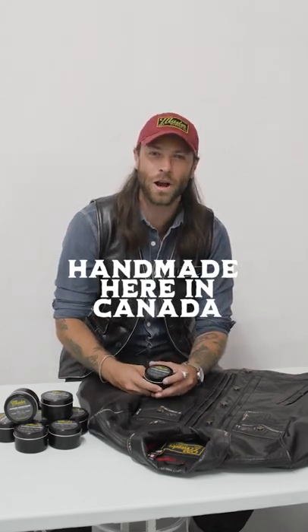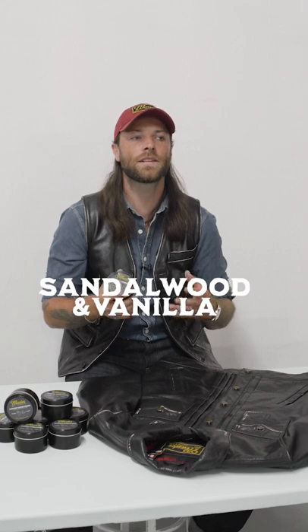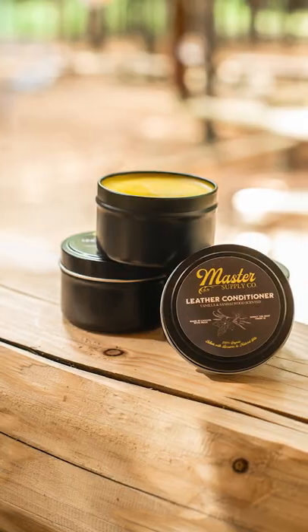Handmade here in Canada in proud partnership with our friends at Canadian B-Seal. The scent is a great combination of sandalwood and vanilla. With the sandalwood you get that nice note of rugged, earthy, woodland kind of smells, combined with the very soothing and very classic aromatic vanilla.